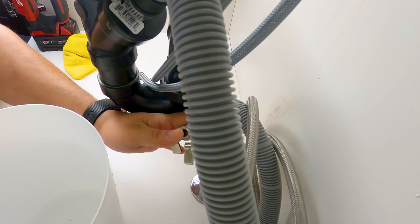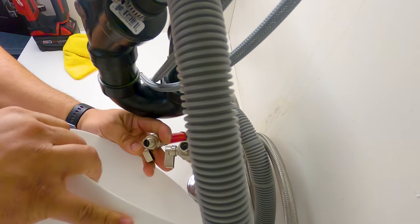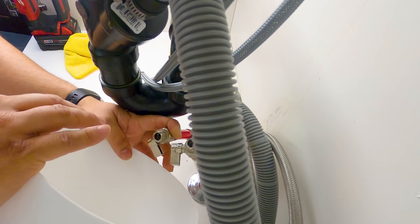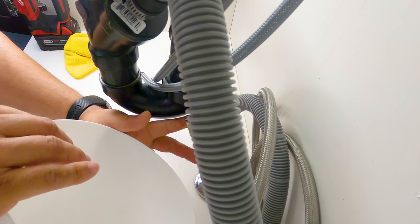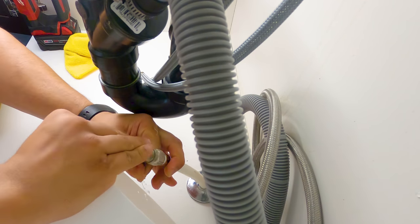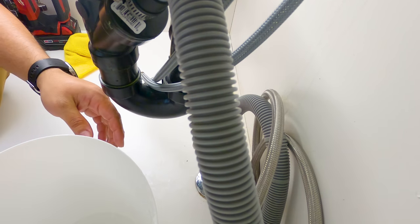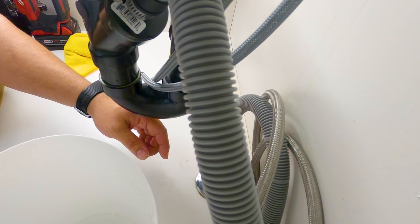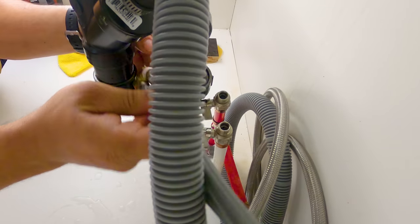You need to open the valves slightly and see if you are getting enough pressure down here. I have enough pressure for hot water and then I'm going to test the cold line. As you can see I have enough pressure in both hot and cold lines, which means that the valves are just fine. I connect both braided hoses back to proceed to the next step.